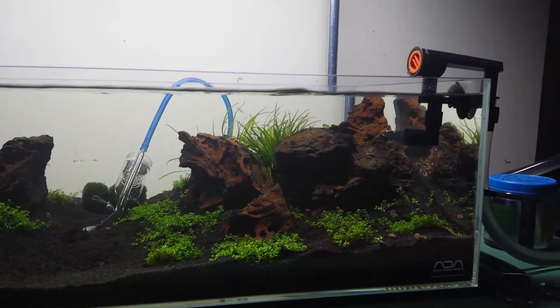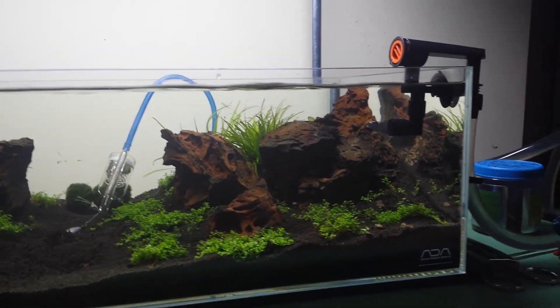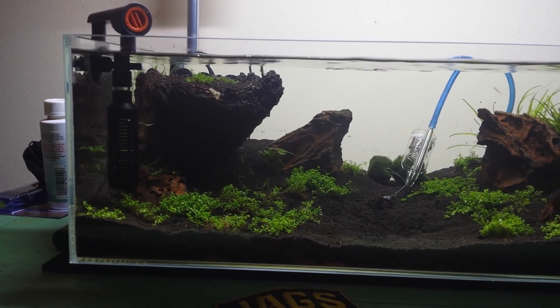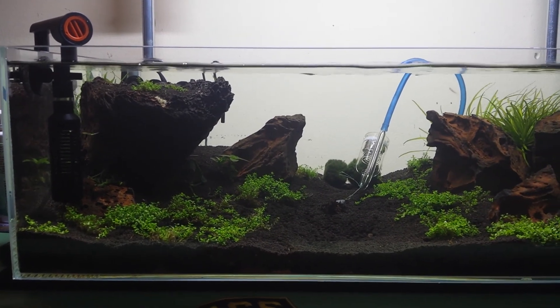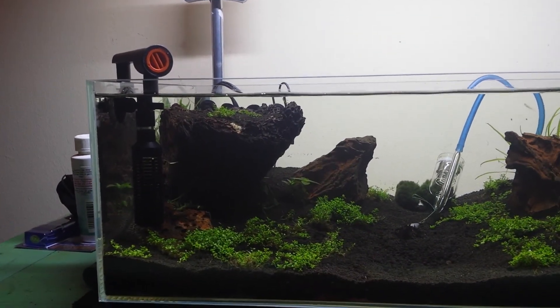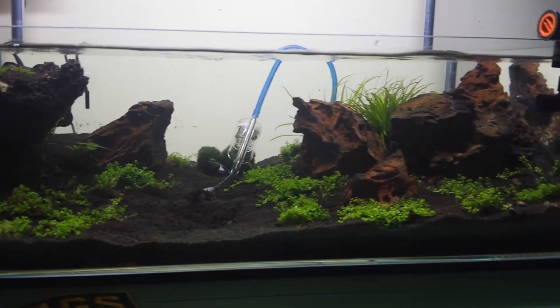The Zoomed 511 is rated for 10 to 30 gallons. I checked it out and it seemed like it would be a pretty decent filter for this tank. It has the option to increase and decrease the flow, and I have it turned down a little bit since it's a small tank.